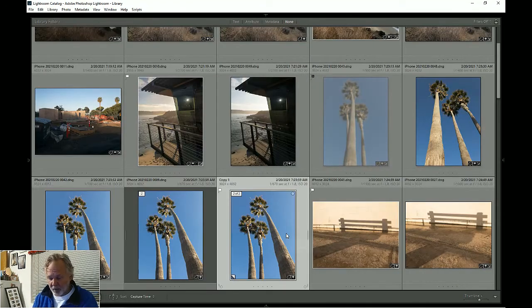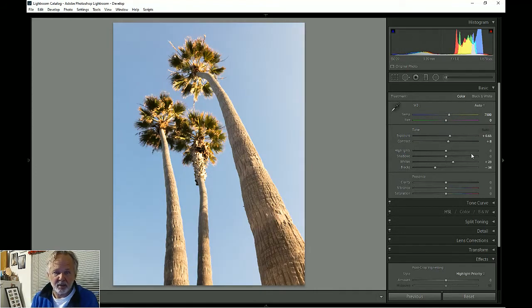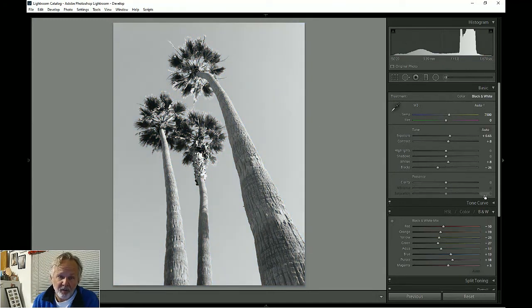I'll do automatic white balance and automatic exposure, check the whites, check the blacks — and that just looks terrible. The blue and green are not really complementary and the trunk is just kind of gray, not jumping out. I still like this photo, so what I'm going to do is go to black and white. I often do this when the colors don't work.